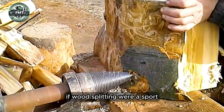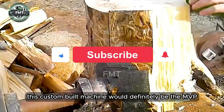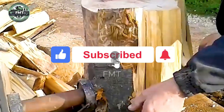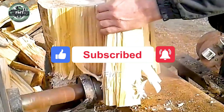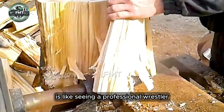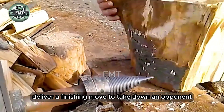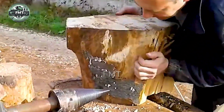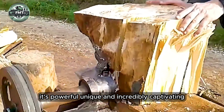If wood splitting were a sport, this custom-built machine would definitely be the MVP. Watching it handle tough knots is like seeing a professional wrestler deliver a finishing move to take down an opponent. It's powerful, unique, and incredibly captivating.